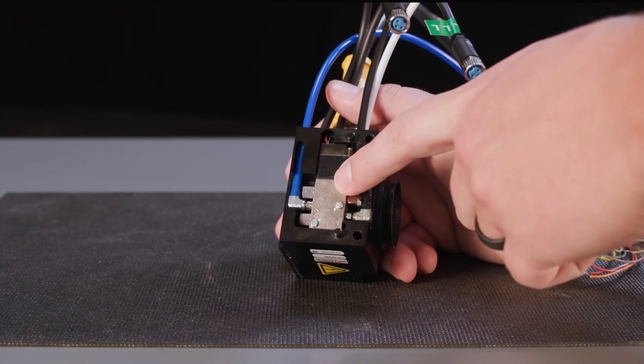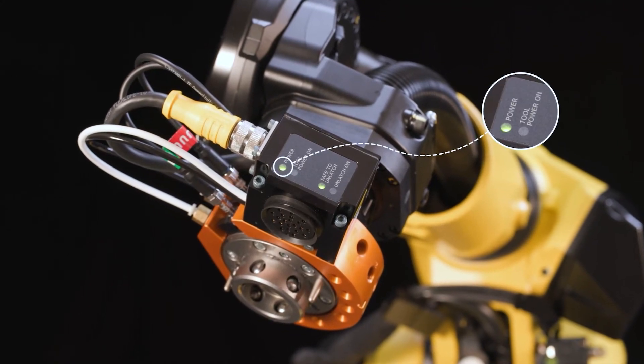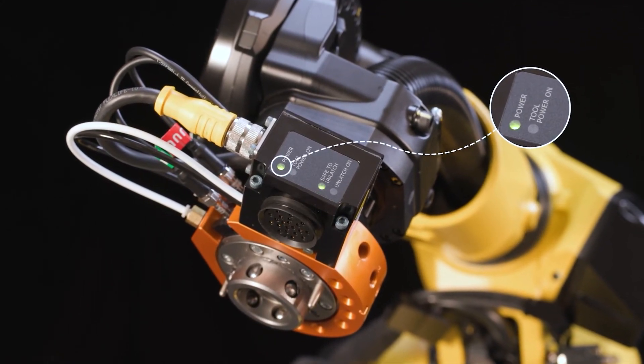An integrated valve minimizes equipment needs and makes integration easier. There are also LEDs which enable visual process verification. You can avoid the hassle of finding a valve, tube fittings, sensor termination, and tool changer control, because that's all included.